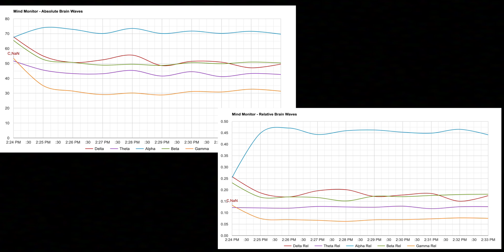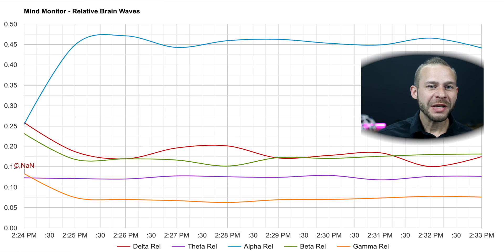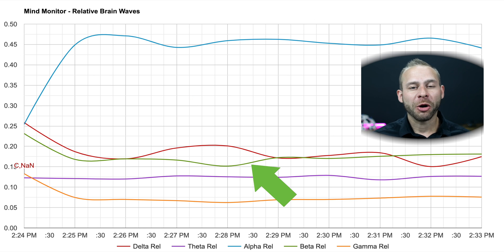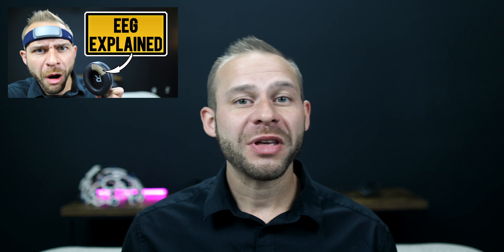You can view absolute or relative values to help compare the brainwaves, and you can also see front-to-back and left-to-right balances. Reading these graphs is definitely tricky, and there's a lot of debate in the neuroscience field about what these frequency ratios actually mean. We see alpha, beta, gamma, theta, and delta waves. Typically the slower waves like delta and theta are more prominent in sleep and drowsy states, while faster brainwaves like beta are more prominent when the brain is wakeful, paying attention, and problem-solving. Alpha tends to be the recognized meditation frequency that increases during meditation. I have another video that describes these states in depth, linked below.